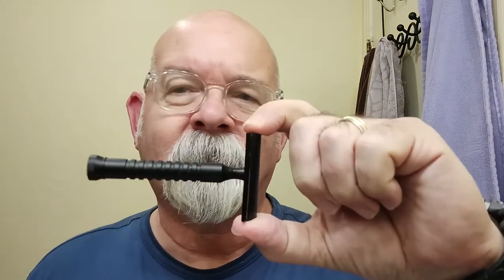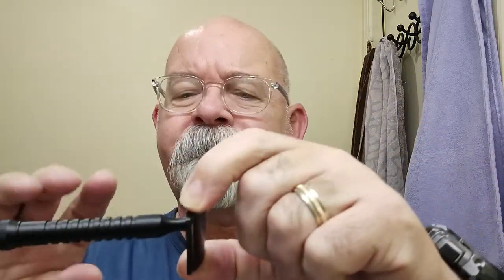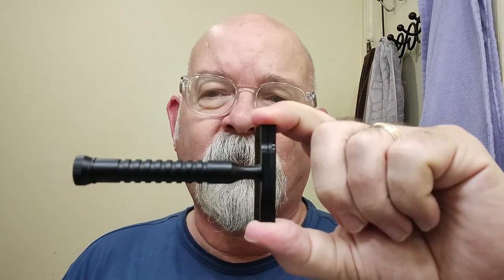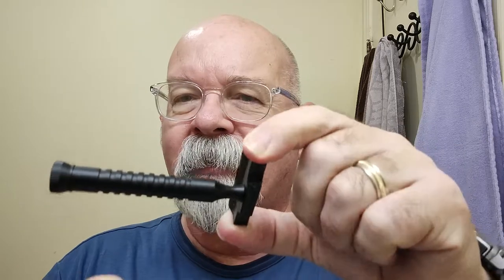The razor of the day is the Razor Rock — this is version 2 of the Black Hawk. It comes in various different colors and it's also got the Kai blade in it. This is the third use on this particular blade. I've also got a link down below with information concerning this particular blade, the Kai Pink blade.